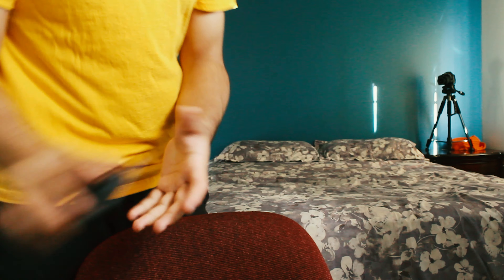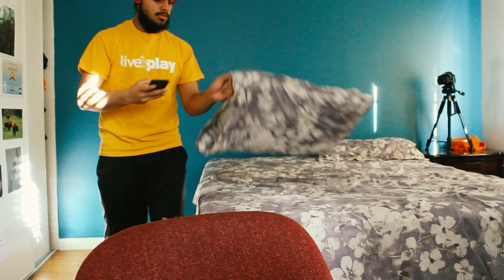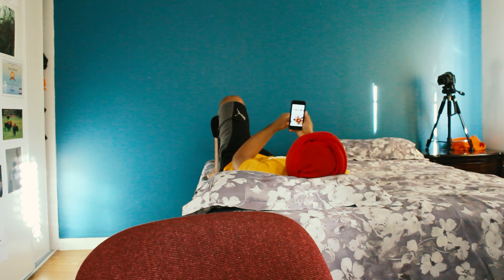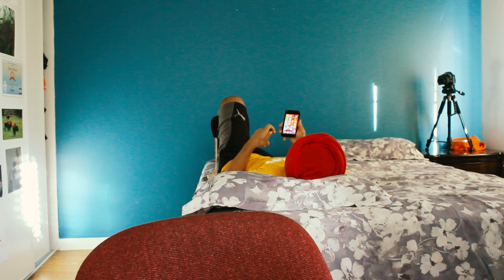For the last photo I'm going to wear this yellow shirt. I will be sitting like this and then on my phone. Another one.